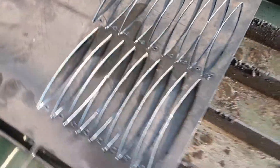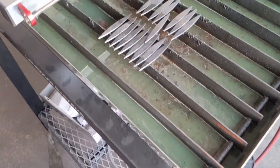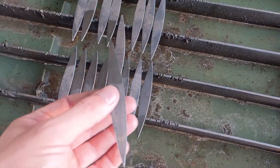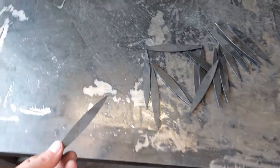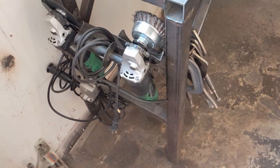Got pretty close on the nesting on some of them, could have done a little better on the others, but it works. So this is what the pieces look like when they just come out. On the back side there's a minimal amount of slag, whatever you want to call that. The best way to clean the slag off of these is probably a wire brush attachment for your angle grinder.